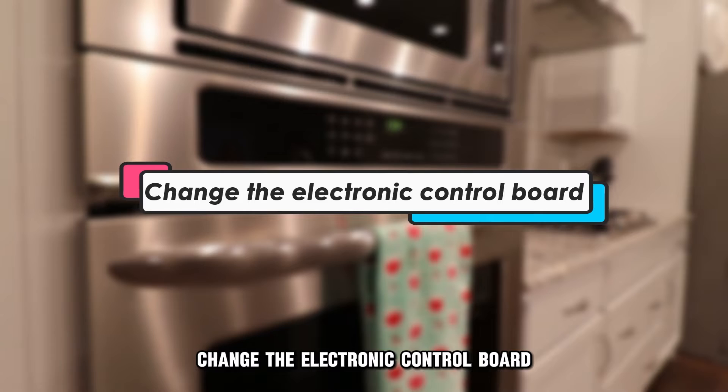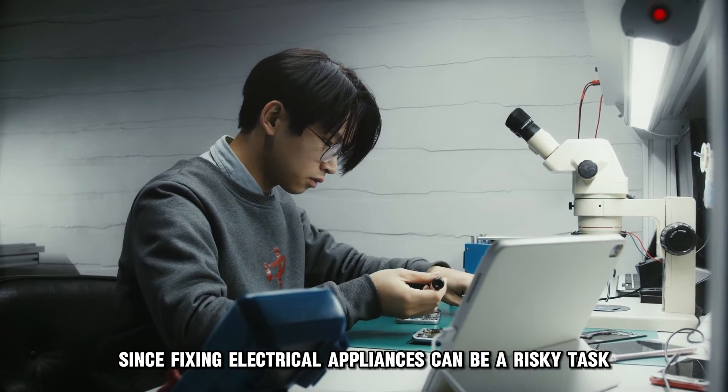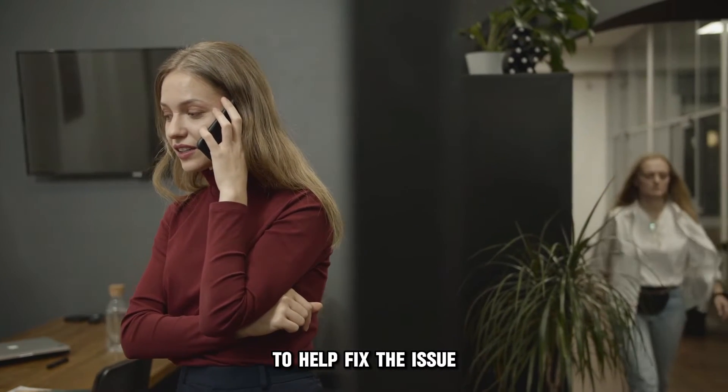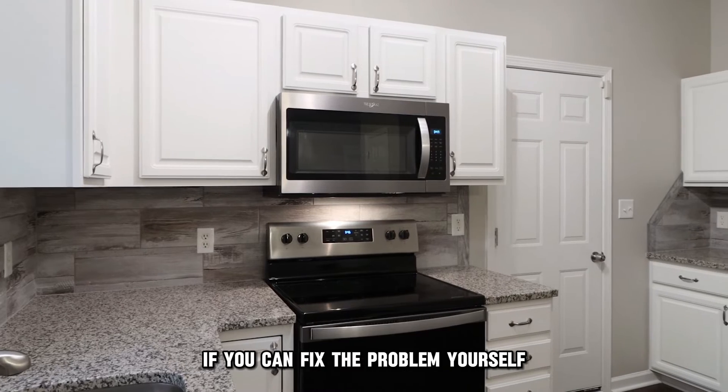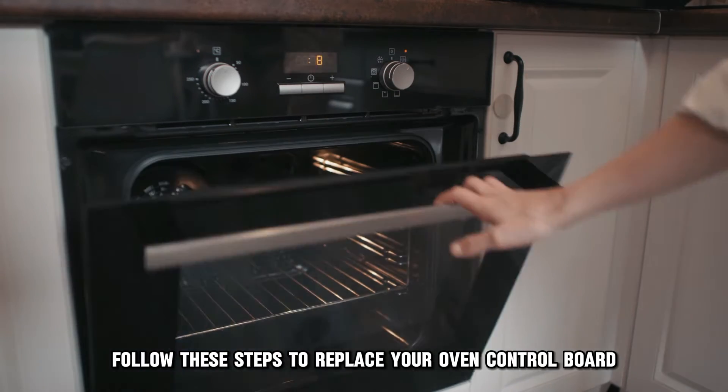Change the electronic control board. Since fixing electrical appliances can be a risky task, it's advisable to call in a technician to help fix the issue. If you can fix the problem yourself, follow these steps to replace your oven control board.